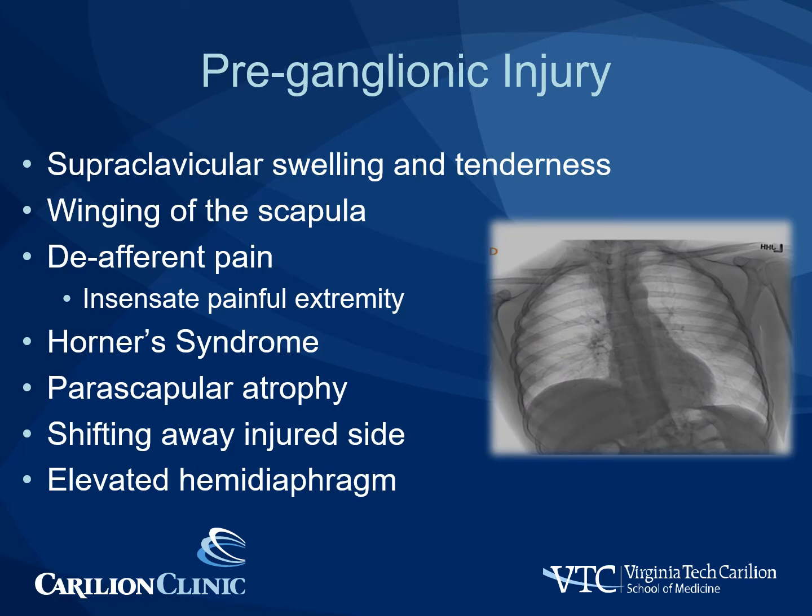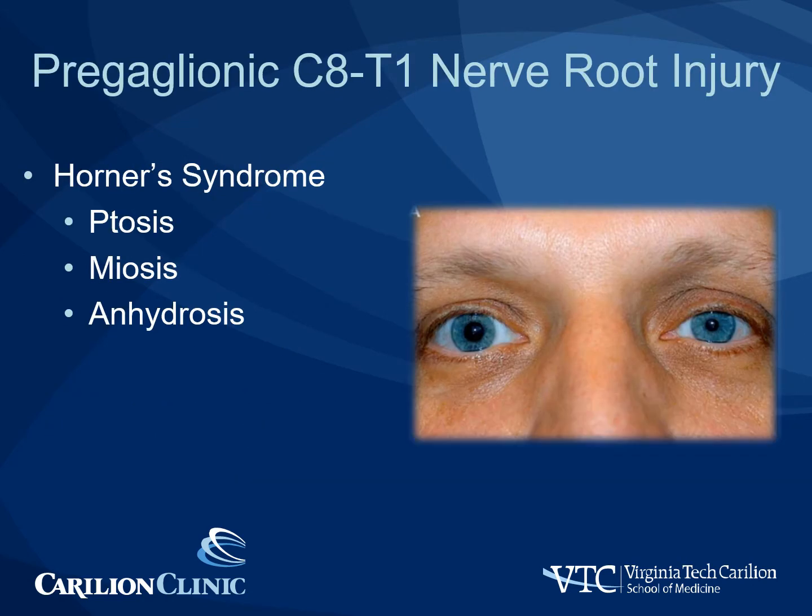The clinical presentation of a pre-ganglionic injury is typified by supraclavicular swelling and tenderness, winging of the scapula, and deafferentation pain — that is, an extremity that feels painful to the patient but is clinically insensate. Pre-ganglionic injuries often have Horner syndrome as well as an elevated hemidiaphragm. Horner syndrome is characterized by ptosis, miosis, and anhidrosis, as seen in this patient's left eye. Note the drooping eyelid, the constricted pupil, and the lack of sweat on that side of the face. This comes from injury to the sympathetic chain at the lower root levels.